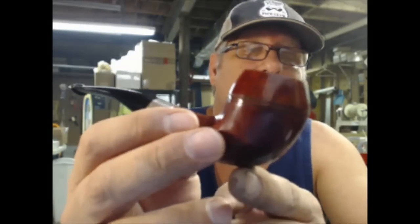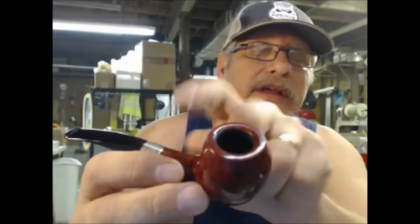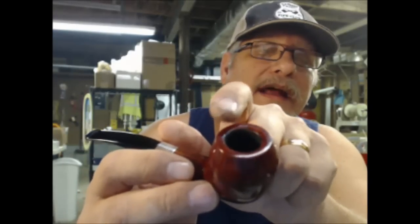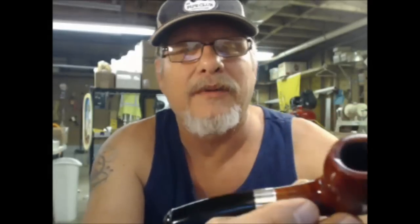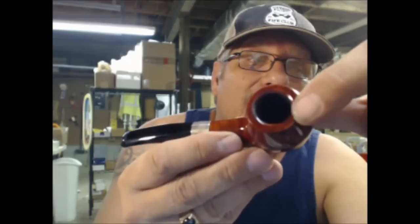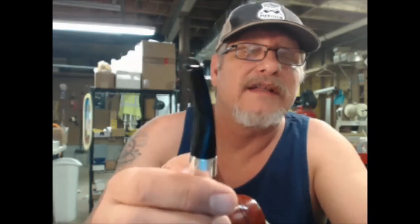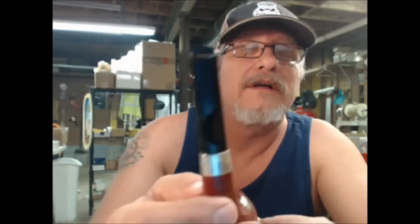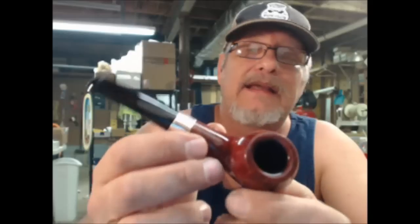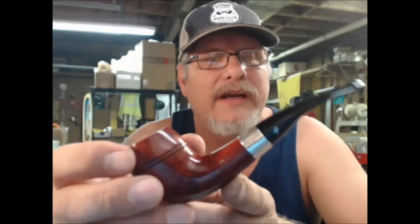And as you can tell, it is near new. The only reason it got a three is because it's not brand new, and there is a slight discoloring on the rim that I didn't want to take down to where I'd have to refurbish the entire rim. The discoloring is so slight you're probably not even going to see it on the video. Going back to the stem — it's flawless, absolutely like new. It's the traditional original P-Lip. The tobacco chamber has been reamed out and re-coated. It's ready to go, sanitized, and ready to smoke as soon as you get it.